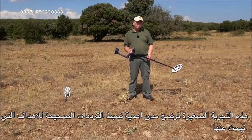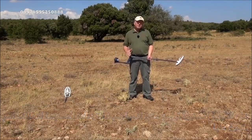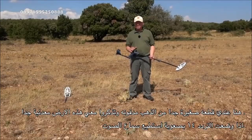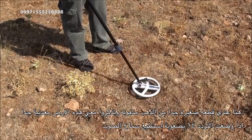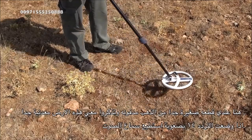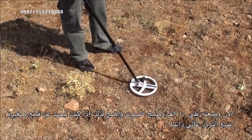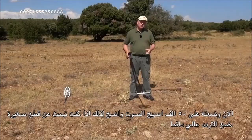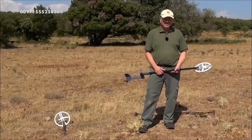The higher frequency of 50 kHz is more specific to finding the smallest gold nuggets in difficult soils. This experiment shows the importance of choosing the right frequency. Buried beneath me is a very small gold nugget in very mineralized soil. At 14 kHz I can hardly hear anything. Switching to 50 kHz — the signal is clearly there. So for small gold nuggets, we recommend using a higher frequency.